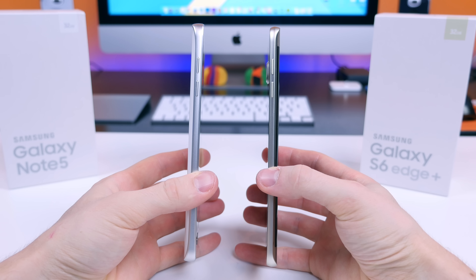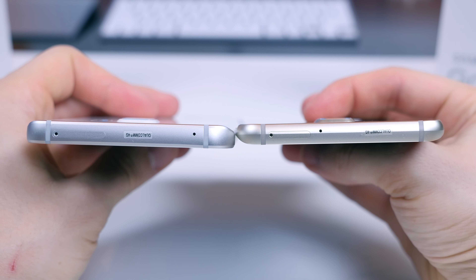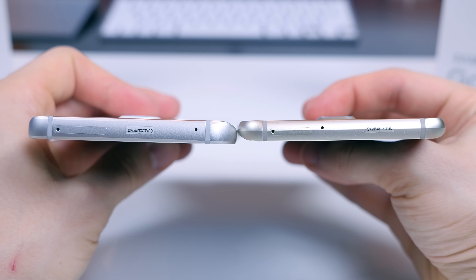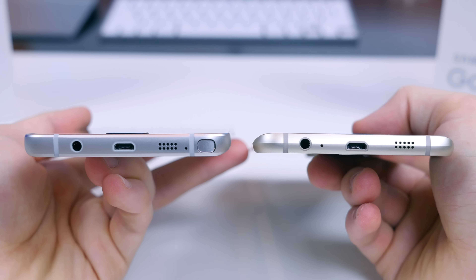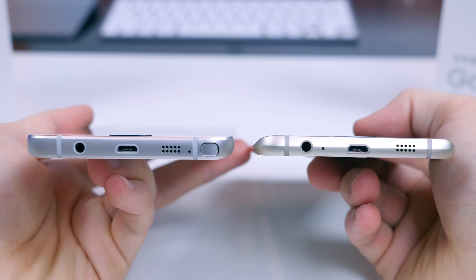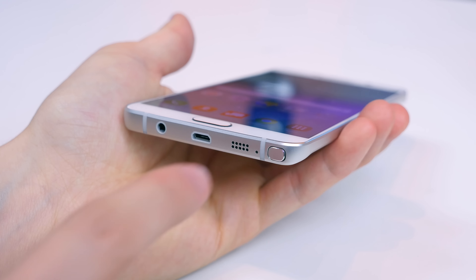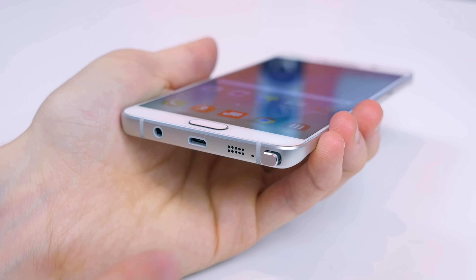On the left hand side of each device we have volume up and down controls. On the right hand side we have the power/sleep on-off button. Up top we have a SIM card slot, some antenna lines, and a microphone. On the bottom we have more antenna lines, the 3.5mm headphone jack, micro USB port, and speaker grill.